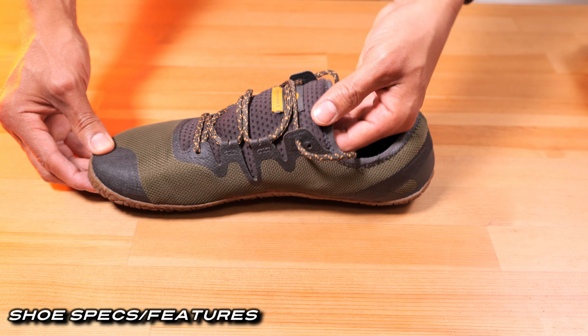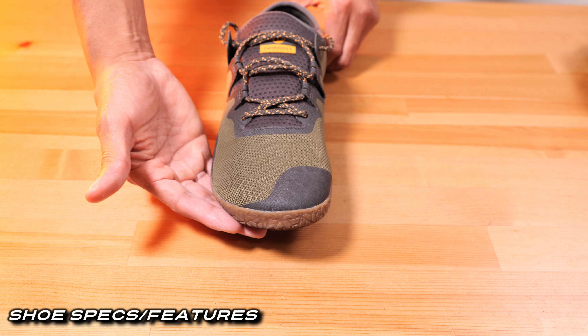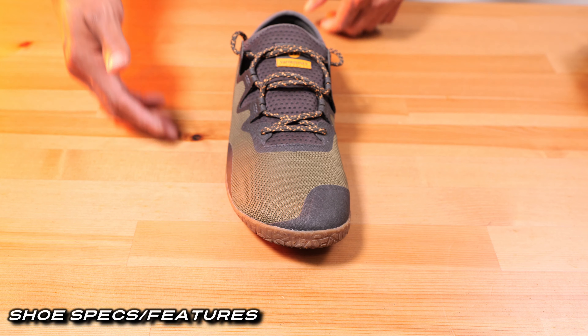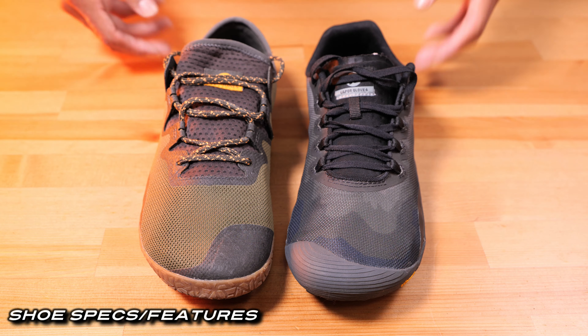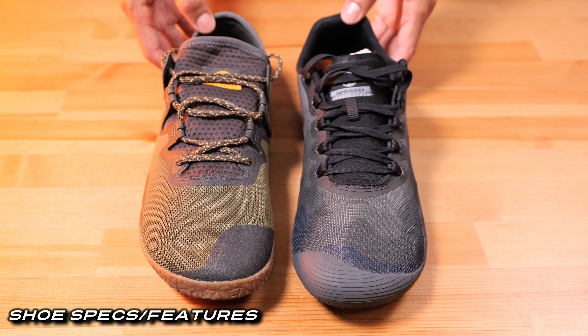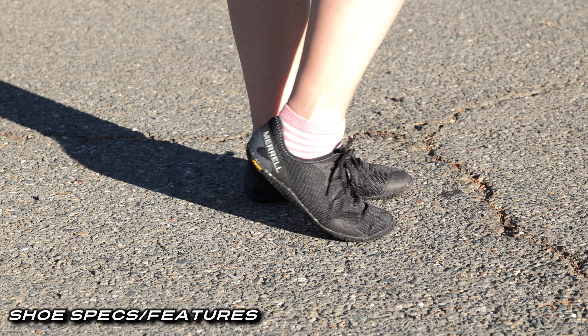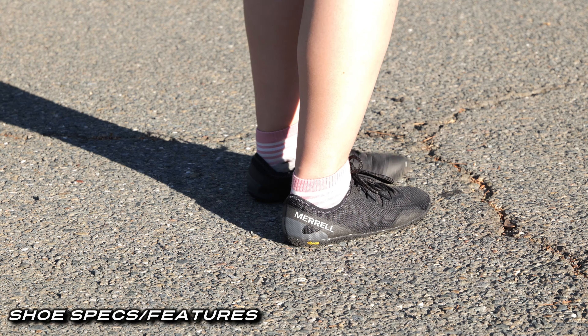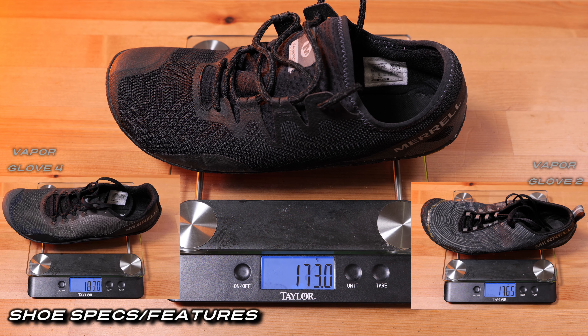This shoe includes the latest Barefoot 2 construction, which allows for that natural foot position. This size is a ten and a half and fits quite accurately compared to all previous Vapor Glove models. The same can be said about the women's version, shown here in a size 6. Lastly, these shoes are fairly light and are even slightly lighter than the Vapor Glove 4s.